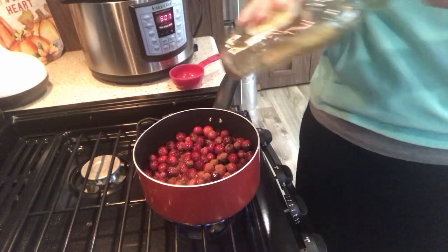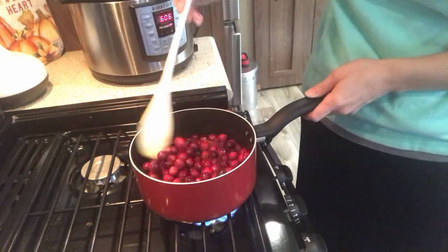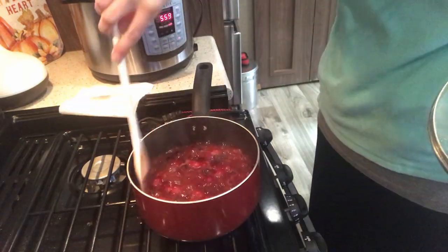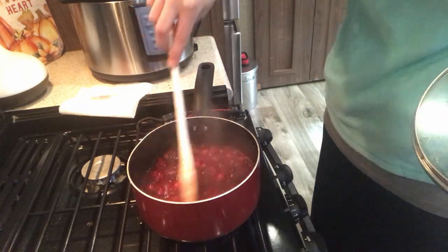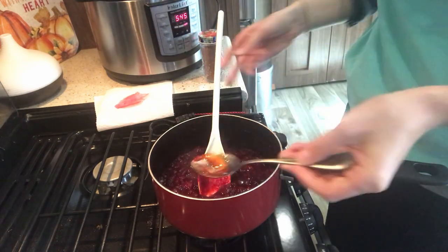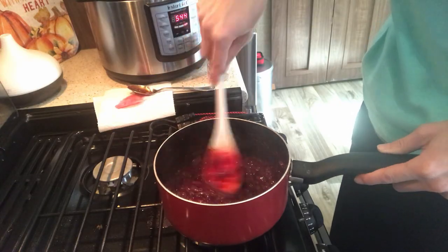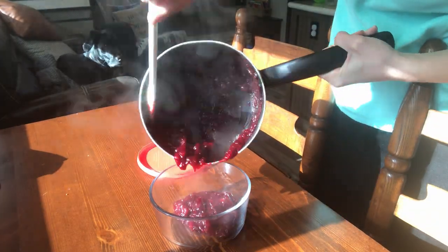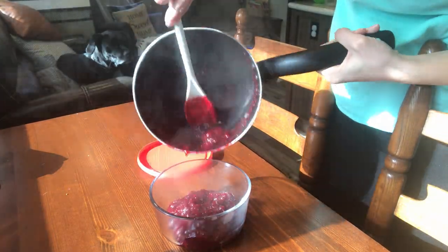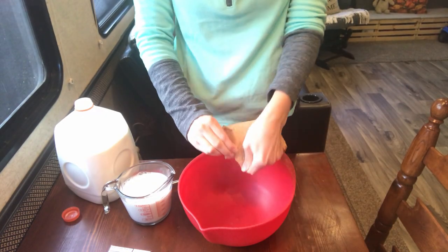Moving on to the cranberry sauce. I just had some fresh cranberries, some OJ, and some maple syrup. I also put some honey in there because I ran out of maple syrup and needed it a little bit sweeter. I also threw in some cinnamon — got to have some cinnamon in there. What's great about this is you can make it a day or two before and throw it in the fridge, and it's perfect.